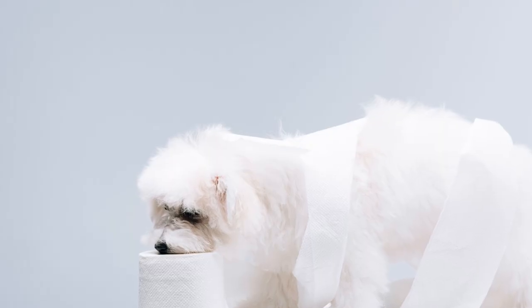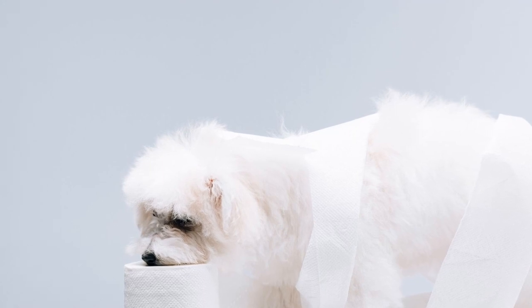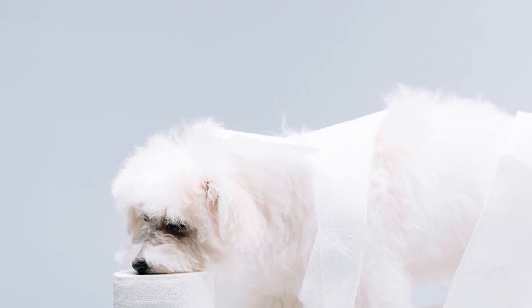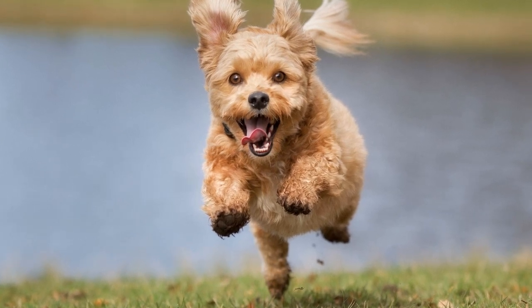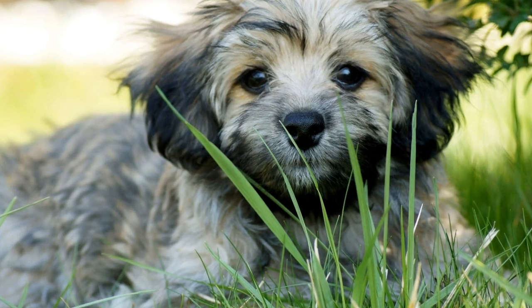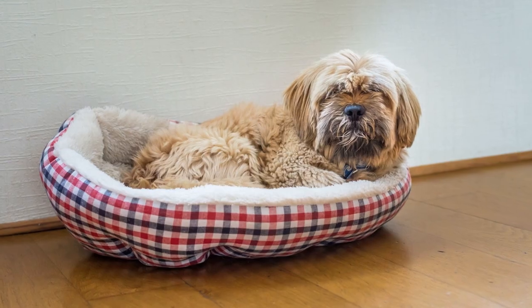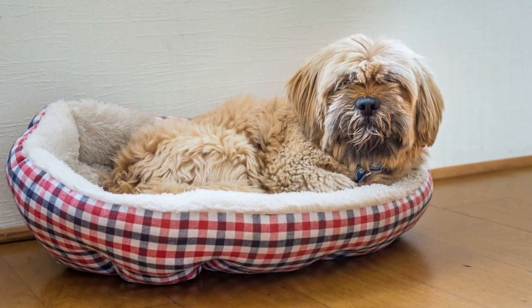Two: gradually introduce the toothbrush. Before aiming to brush your Havanese puppy's teeth, the initial step is to make them comfortable with the toothbrush itself. Start by giving your puppy a chance to sniff and inspect the toothbrush. Allow them to become familiar with its texture and smell. Reward positive interaction with treats and praise to associate the toothbrush with a positive experience.